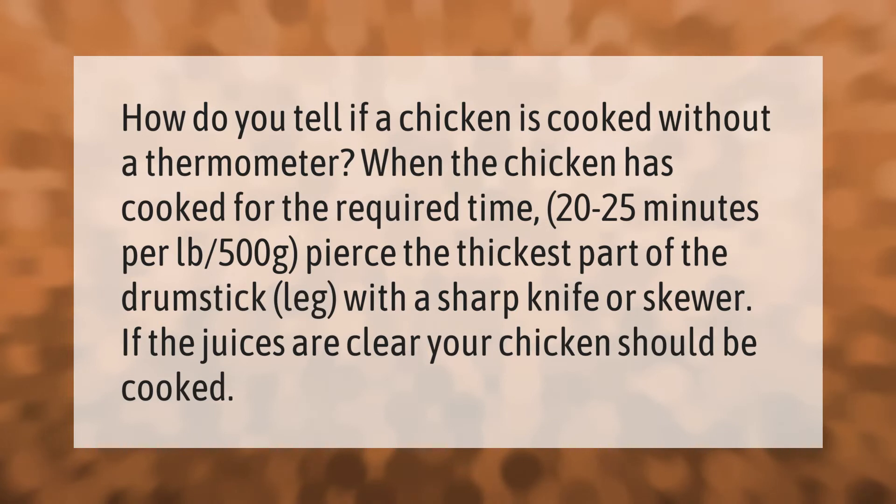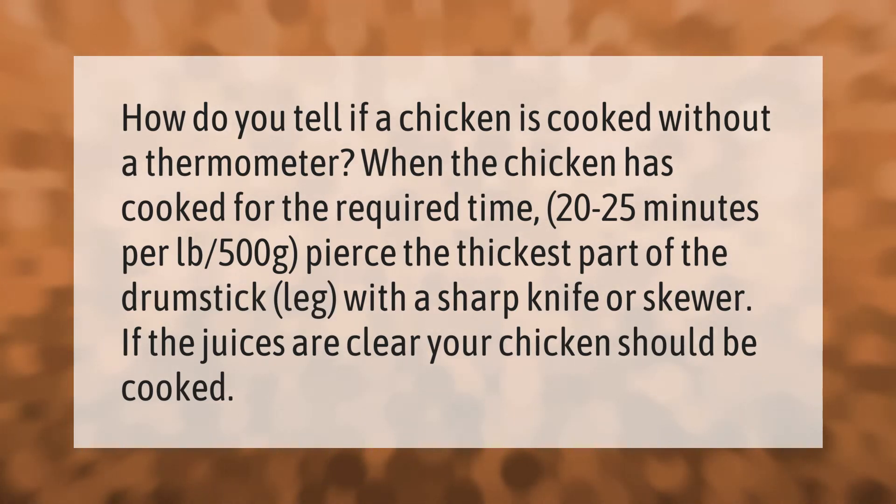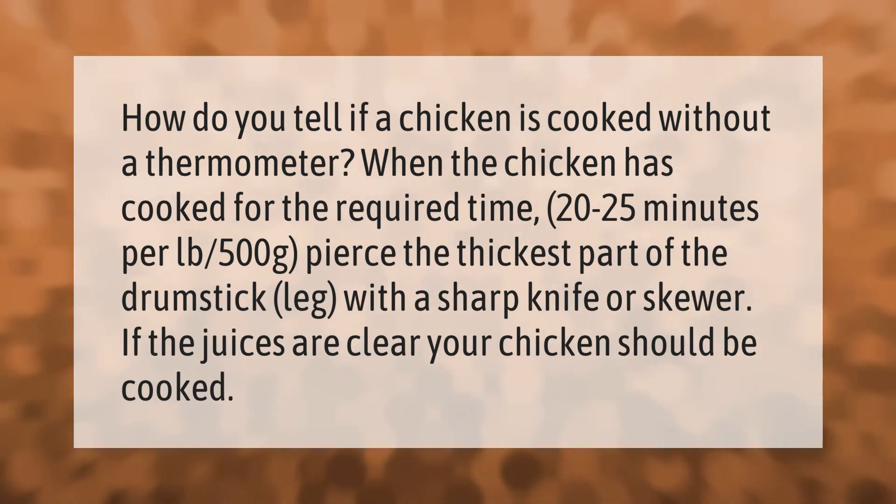How do you tell if a chicken is cooked without a thermometer? When the chicken has cooked for the required time — 20 to 25 minutes per pound or 500 grams — pierce the thickest part of the drumstick leg with a sharp knife or skewer. If the juices run clear, your chicken should be cooked.